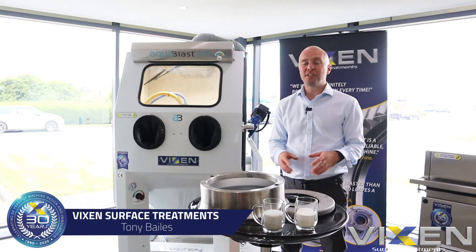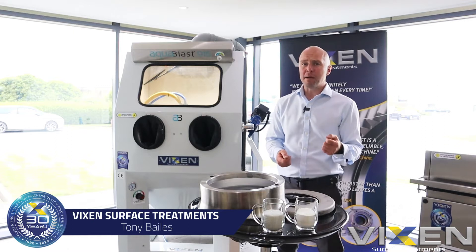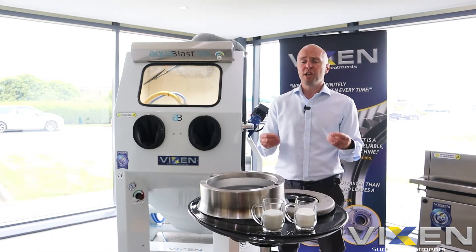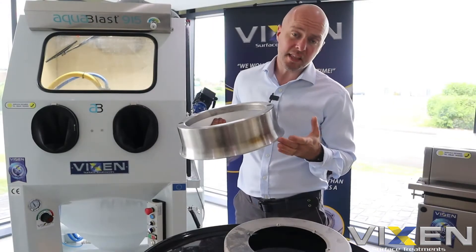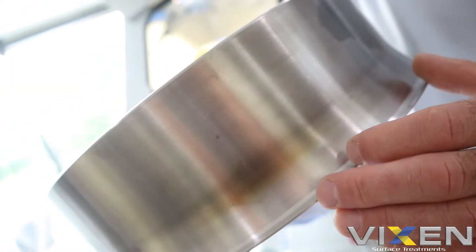Hi everyone, Tony from Vixen. So today we're going to use our AcoBlast to resurface some parts that we've been sent over by a prospective Italian customer. They want us to demonstrate that the machine can remove some heat marks which have been left on the part during their manufacturing process. Here you can see the heat marks which have been left during the spinning process when they've made this part.